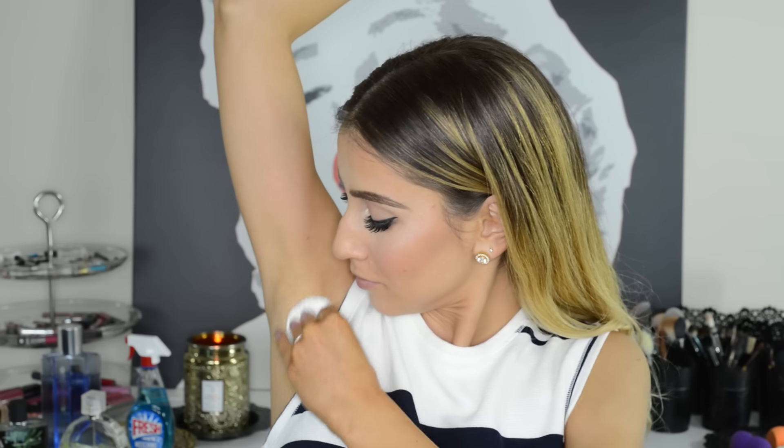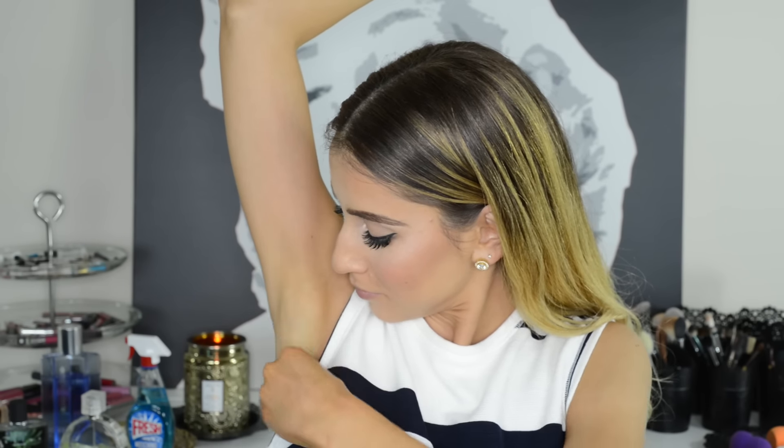If you run out of the house forgetting to put on deodorant, all you need is some hand sanitizer. I'm sure many of you already have this in your car or in your purse. Because bacteria is the cause for the smell, an antibacterial sanitizer will kill it off and make you smell fresh.